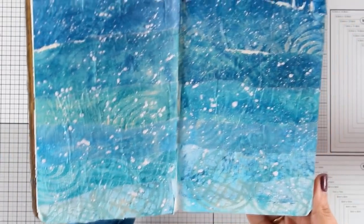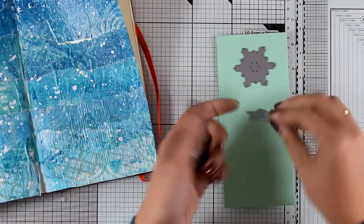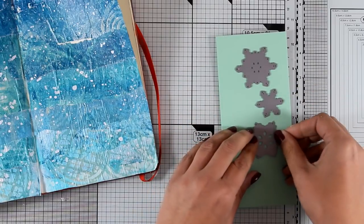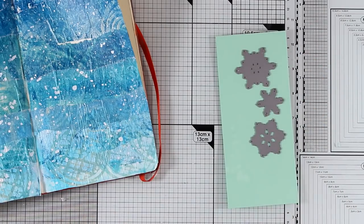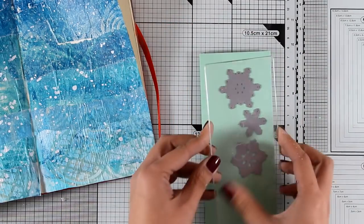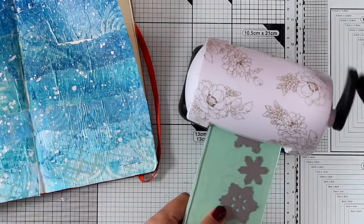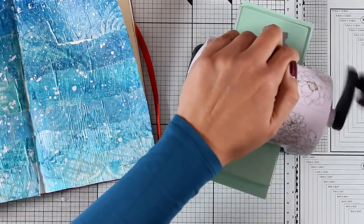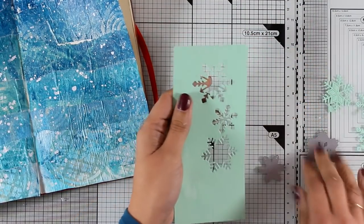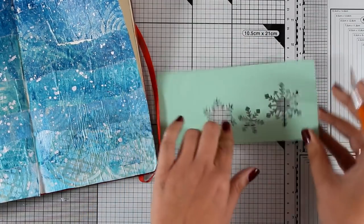Now I'm going to use these dies — they're snowflake dies by My Favorite Things — to create my own border stencil. I wanted to frame my layout with snowflakes, but since I didn't have the specific border in mind, I decided to create my own. I used three dies one after the other, and now with my craft knife I'm going to cut them in half so I end up with two stencils for my borders.